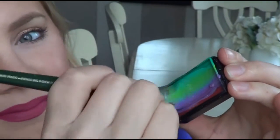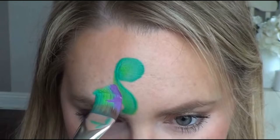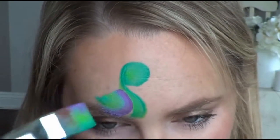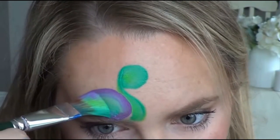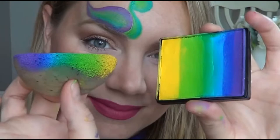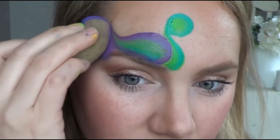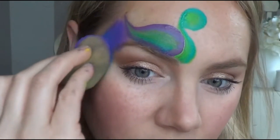Now switch to a larger flat brush and load up with the teal, lime green, and purple, and with the purple facing outward create a swooping motion by rotating and pivoting your brush and ending on its edge. Next we're going to take that beach cake and with the purple color first to help blend into the bird, we're going to do the background of the tail.